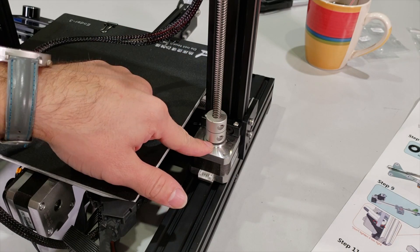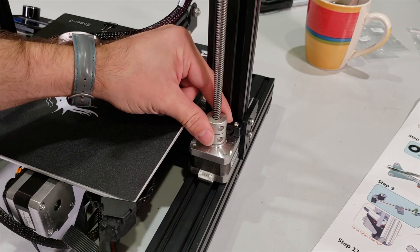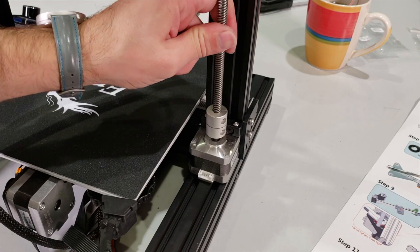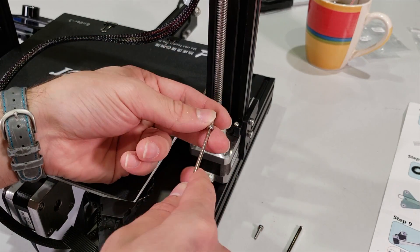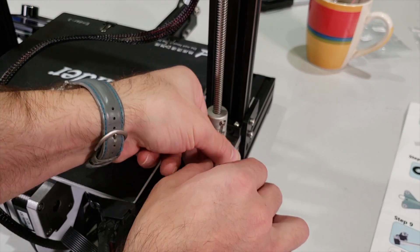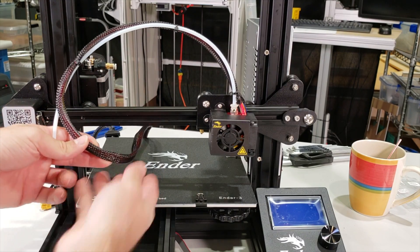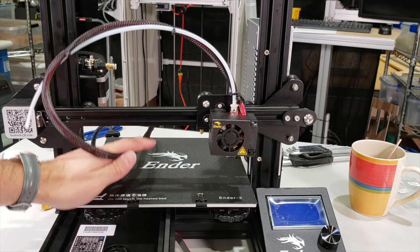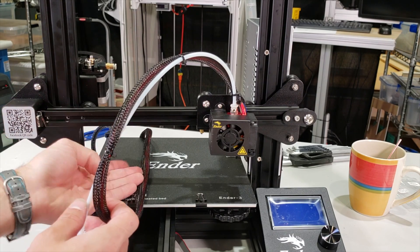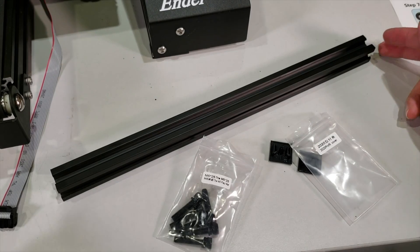Before moving to the next step, I want to talk about this coupler. I told you to leave a gap here. You can move it up and down when it is loose — give it a nice gap and make sure your lead screw is all the way down. The fasteners here are very easy to destroy, so be very careful while tightening them. One more thing — make sure that this cable is coming from the top, not under the bar. If you do that, you will need to remove your X-axis bar. Make sure it is coming above your bar.